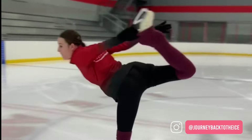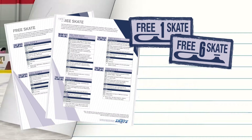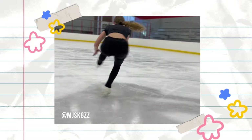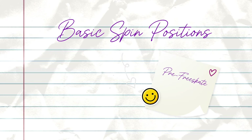Hello and welcome back to my channel. Today's video is going to go over all of the basic spin positions that you will learn as a beginner in figure skating, going off of the free skate one through six levels. There are lots of different spins in figure skating, so I will not be going over every single type. I will just be going over the basic spins from the pre-free skate level and free skate one through six levels through US Figure Skating's Learn to Skate program.